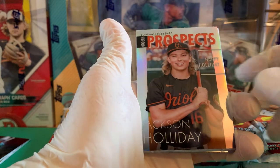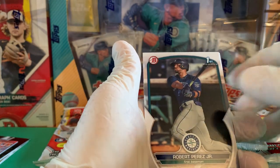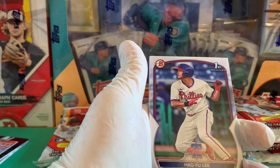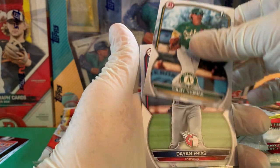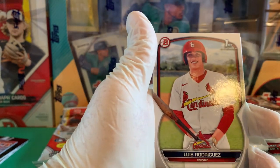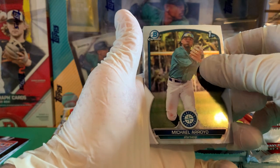Modern Prospects Presents. Jackson Holliday — who's the top guy from Bowman Draft, another Oriole. Then Max Wagner, Roberto Perez Jr., Josh Lowe, Lisandro Rodriguez, Jace Avino, Holt, Yuli, Colby Thomas, Dayan Frias, Jackson Chourio. Sorry about a little bit of glare from over here — I don't have the greatest setup here, I'm just trying to get a video out. Luis Rodriguez, Michael Arroyo.